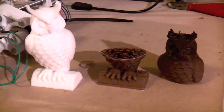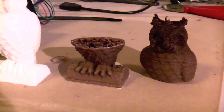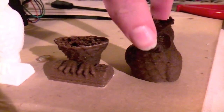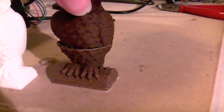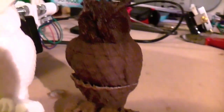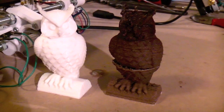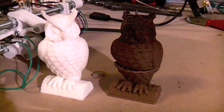I wrote a small Python script to adjust the temperature of the print as it went up the owl, and I think you can see that fairly well here. It starts off fairly light and cold at the bottom, and ends up quite dark at the top. This is a really nice feature, which is really good to have.